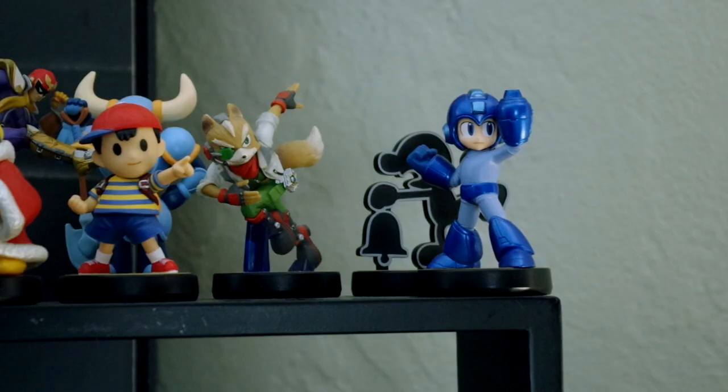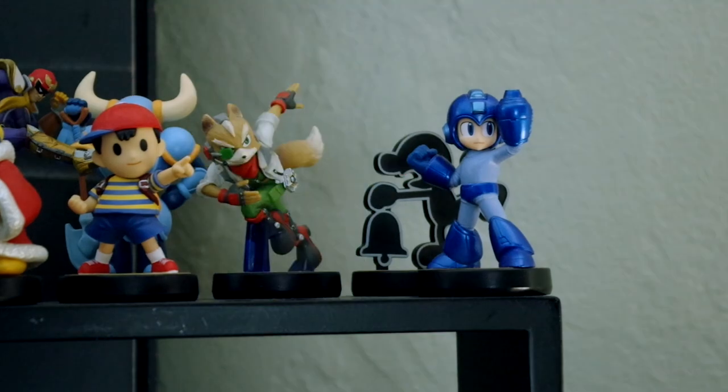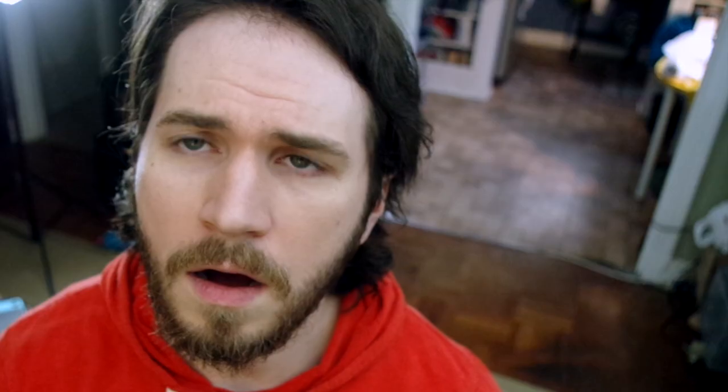Hey DK! Hey DK! DK! Wait — what? Oh my god, where is my buddy DK?